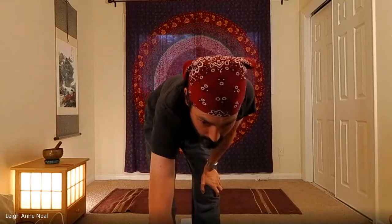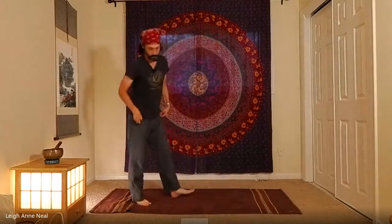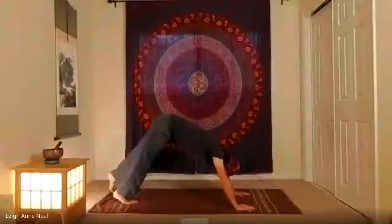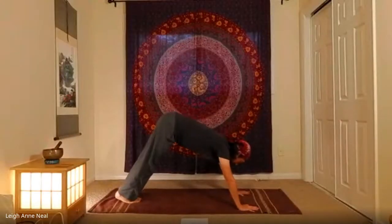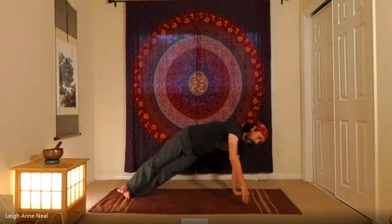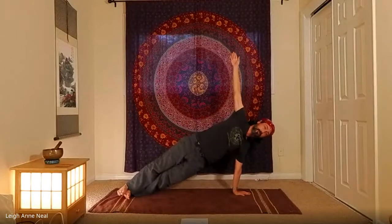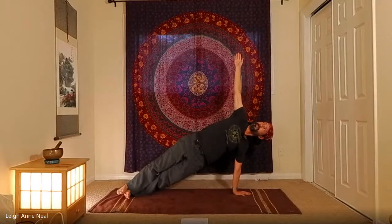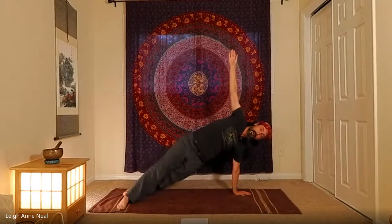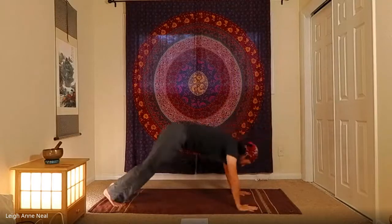Take a few breaths in downward dog. Now let's come into the classic side plank — if those other side planks were super challenging, repeat one of those variations. Otherwise, bring the feet to touch and roll toward the left side. Bring the hips down and truly create a plank. If this is too much, bring that top foot down. If you feel wobbly, take the top foot in front.